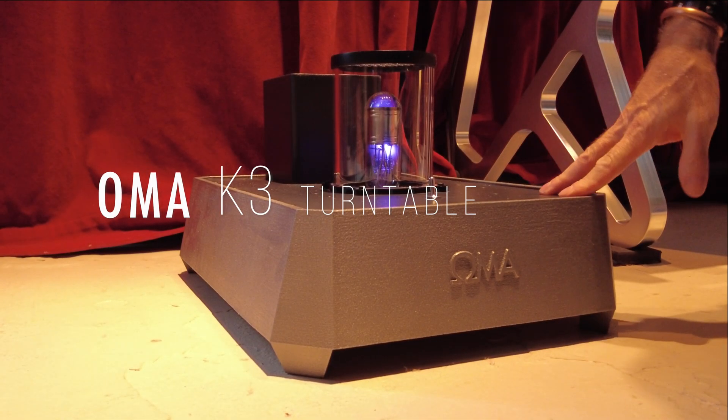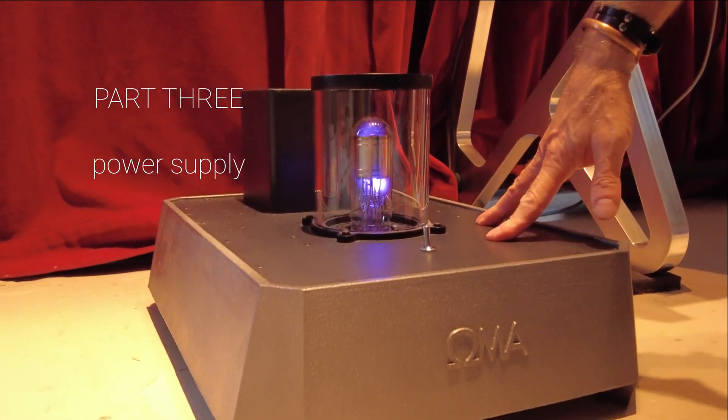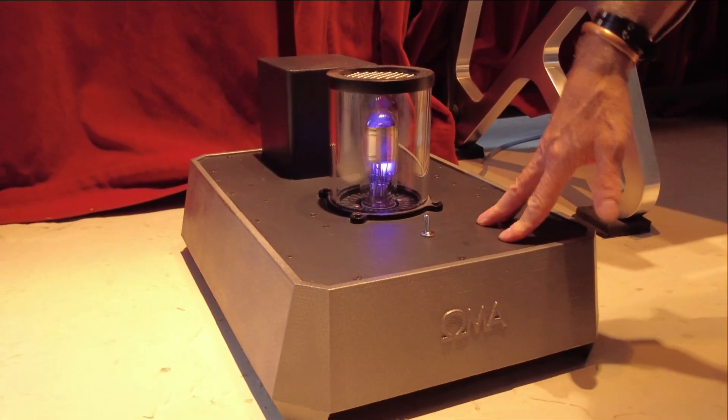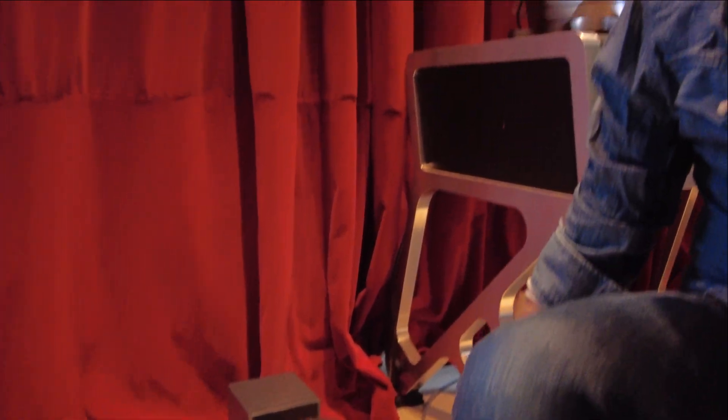The K3 power supply was another example of the 'who knew' thing that has happened with the design and engineering of this project. Who knew that the DC power supply could make such a big difference in the overall audible performance of this turntable.